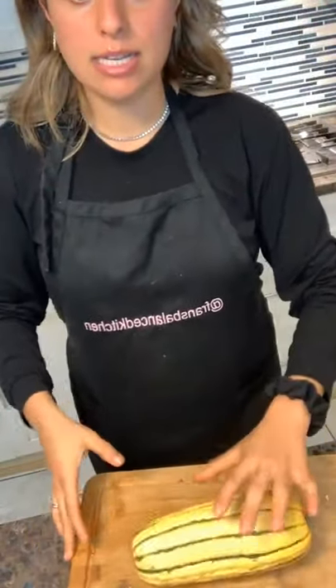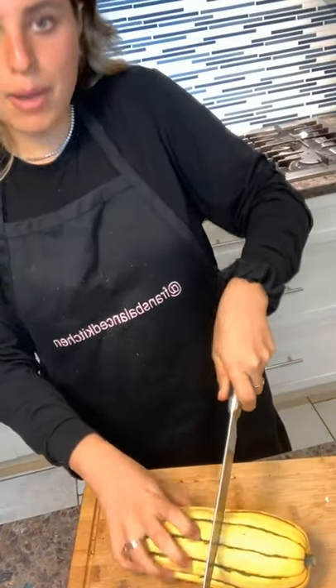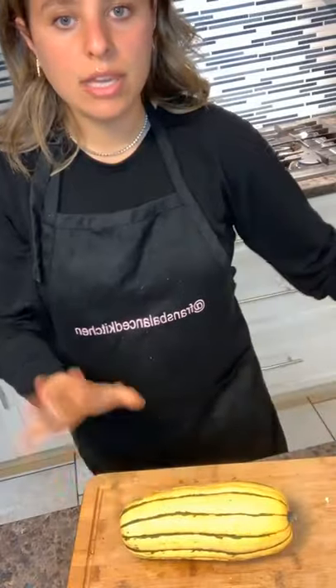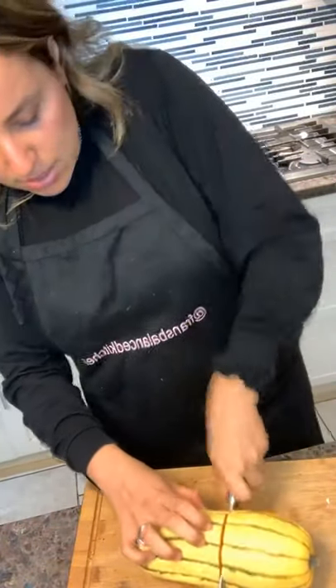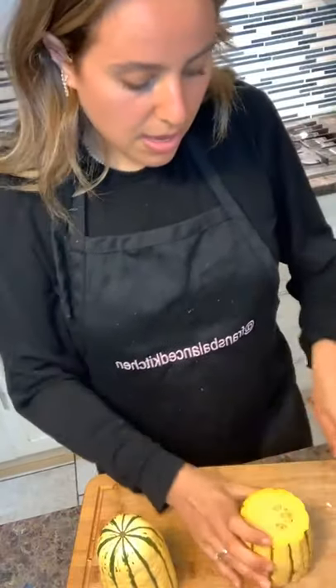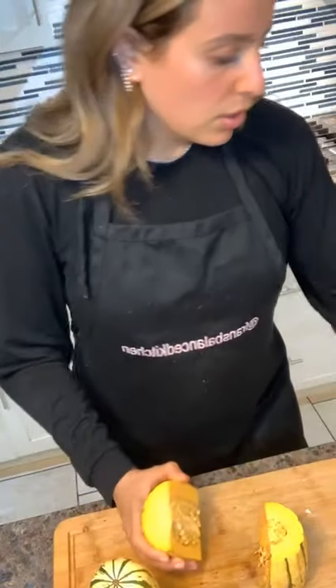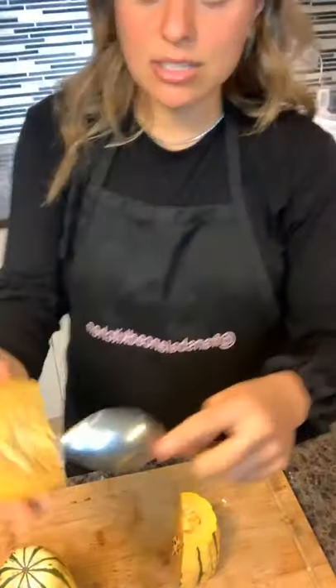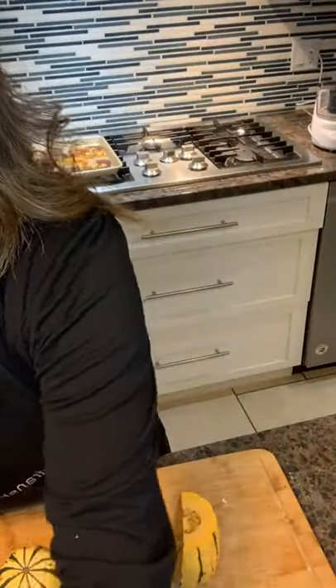I'm going to show you how easy it is to cut the delicata squash — make sure you have a sharp knife. I cleaned it before; we're going to use the skin, it's completely edible and cooks well in the oven. It's added fiber and the texture is good. I'm going to cut the top off and cut it in half. The knife I use is Mercer — I love their knives, they're not really expensive. Just make sure you're taking care of it and sharpening it well.